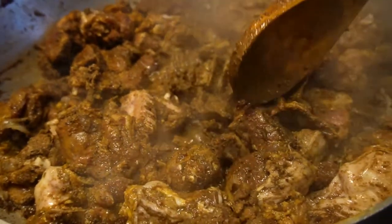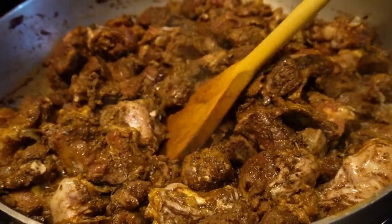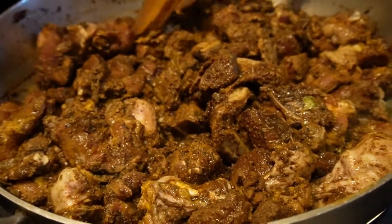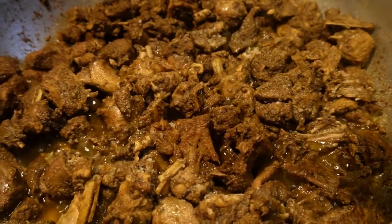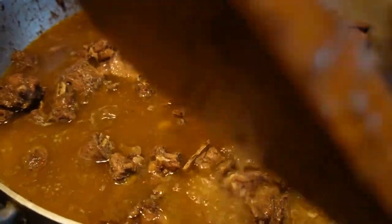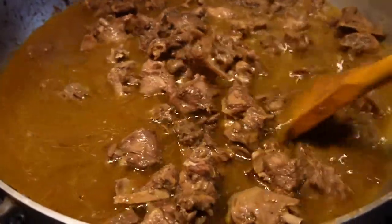Alright guys, so I've mixed up all the meat good so it has all the curry around it, and we're gonna leave it for 10 to 15 minutes and come back, put some water in it, and then let it bunjee. So yeah, we're gonna let it boil and bunjee for 10 to 15 minutes, then add water after so it can boil. We let it bunjee for a bit — now we're gonna add some water into the duck curry, about two to three cups of water.